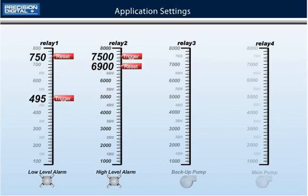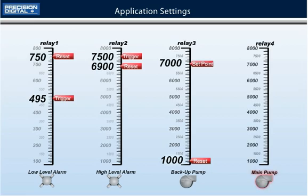Relay number 3 will control the backup pump. The action will be set to alternate, the set point will be 7000 gallons, and it will reset at 1000 gallons. Relay number 4 will control the main pump. The action will also be set to alternate and the set point will be 6000 gallons and it will reset at 1000 gallons.